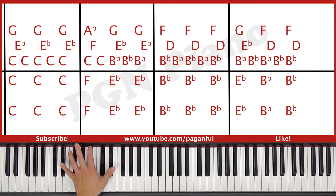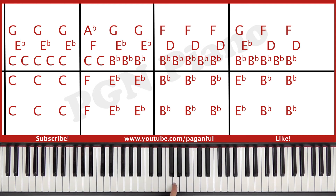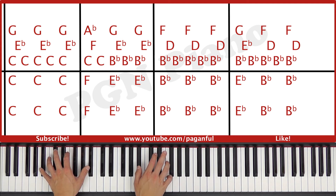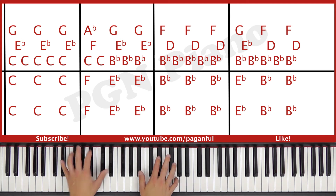And then the left hand plays an E flat octave and a B flat octave for two times. And the right hand plays B flat and G together, E flat, B flat. And then B flat and F together, D, B flat. And then B flat and F together again and a D. You combine it — you play together, right, right, together, right, right, together, right. So like this.